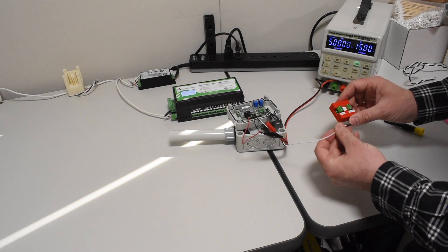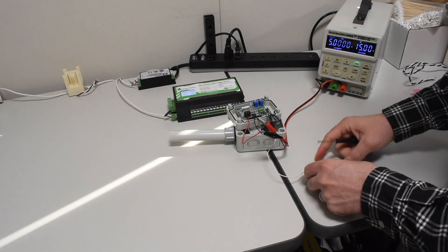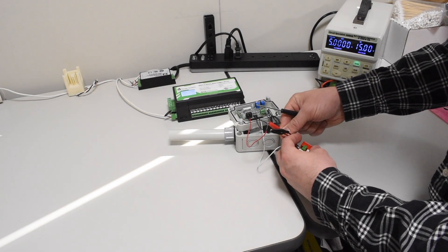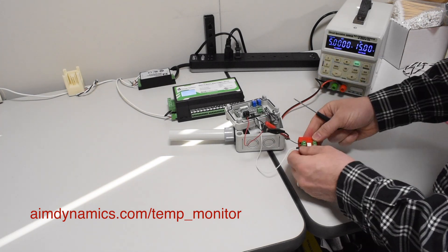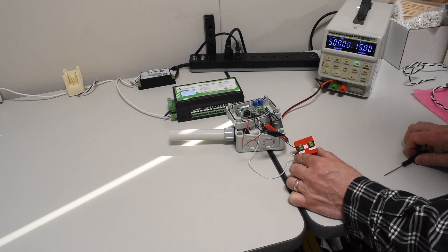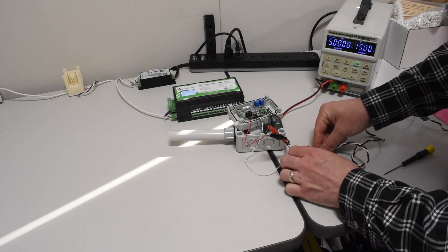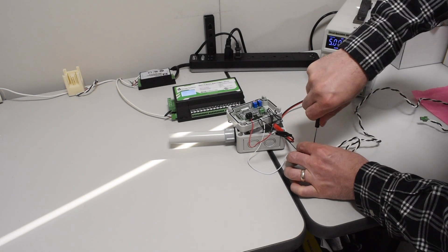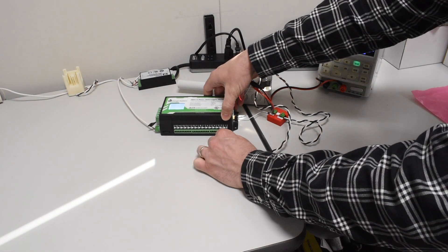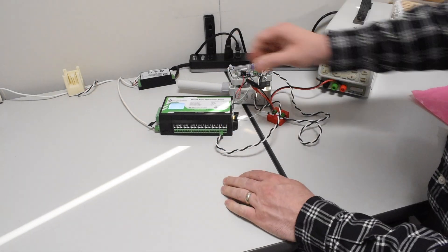On the input side, we're going to take the signal as the plus of the little converter, and the minus or common into the negative of the AIM converter. I'll put a link below where you can buy this package together. We have our power supply hooked up going into the input side and the only thing left is to hook up the output. For the output, I'm going to hook the minus as the black wire and the plus as the white wire. That's going to go on the output side of the converter and into the eGauge device. We'll plug this into an available port — in this case, I have things set up on port two, or CT2.